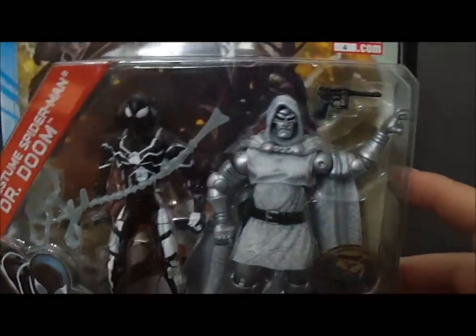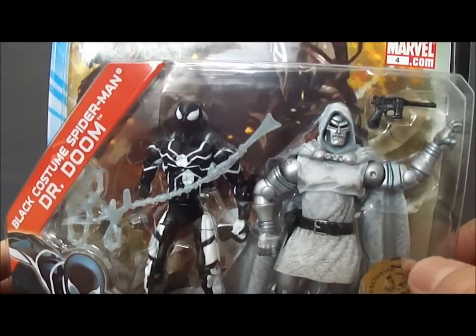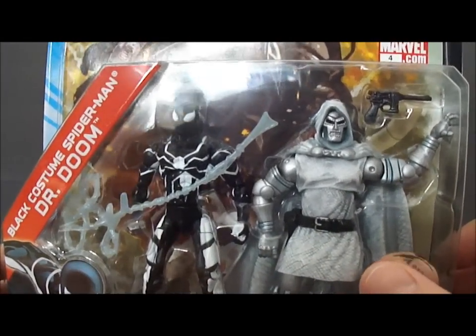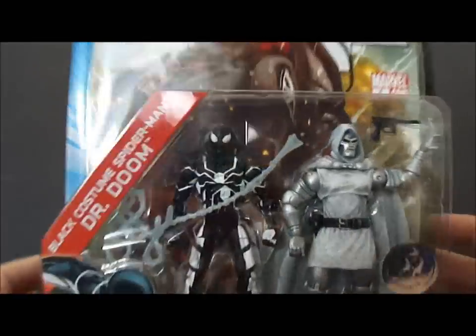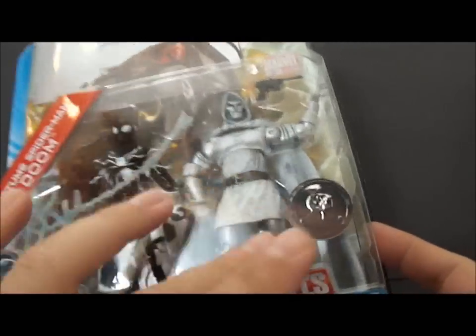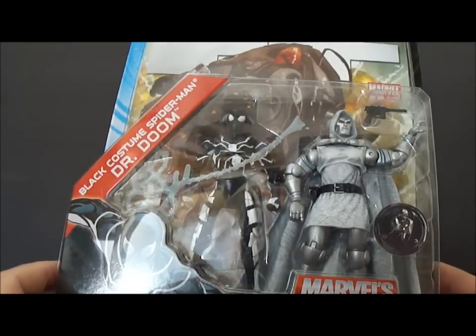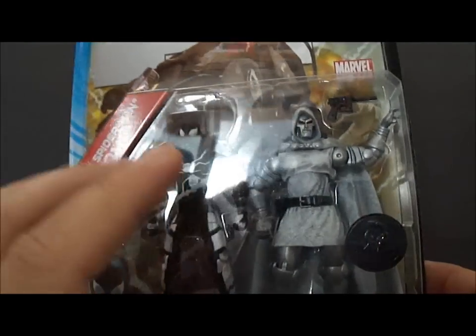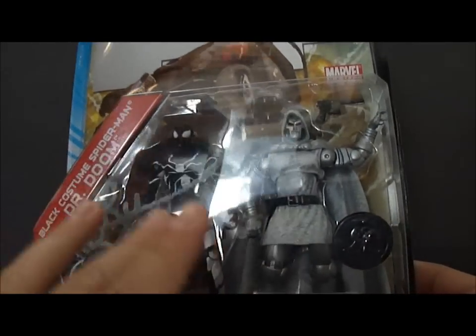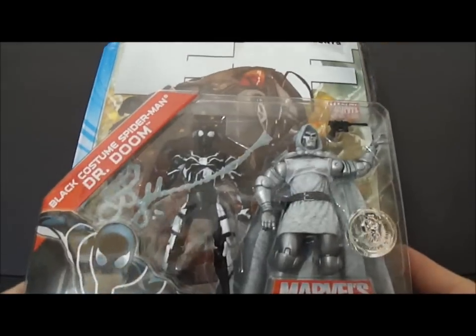The Doctor Doom is in his typical green — he's all silver and whitish. Now this I picked up at Toys R Us, 20 bucks, so it'd be like $10 each figure. A little pricey if you ask me, but individually they're like $11 at the Toys R Us near me, so I guess you kind of save a bit of money there.